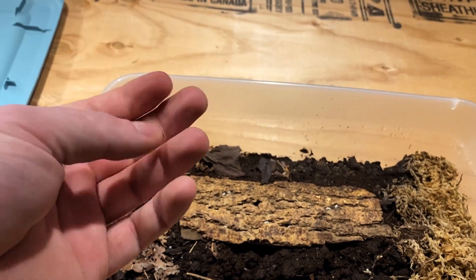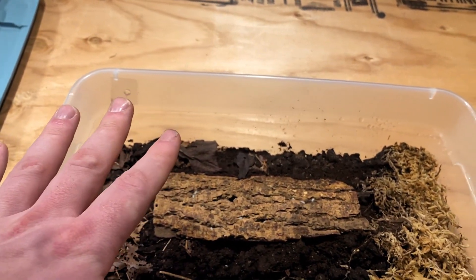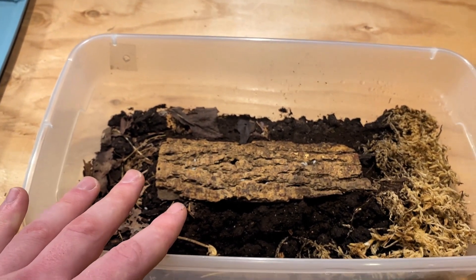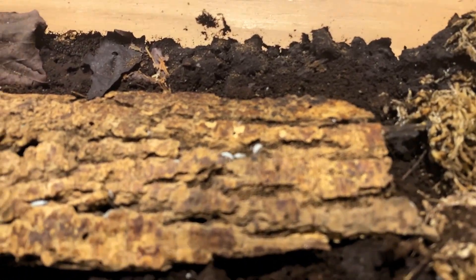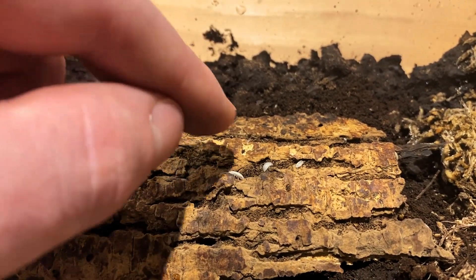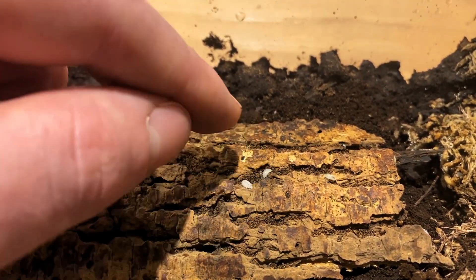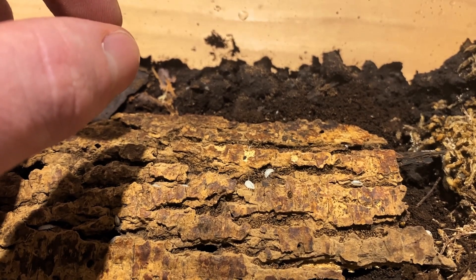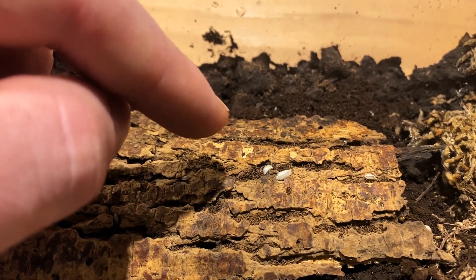Now that I've touched the soil, I could potentially have small isopods on me and they're really hard to notice, because dwarf whites will always play dead whenever they're disturbed. As you can see, these guys are just moving around, but if I tap here they're going to play dead and stay still for quite some time. He's just sitting still there, and once he notices there's no more movement, he'll start moving around again.